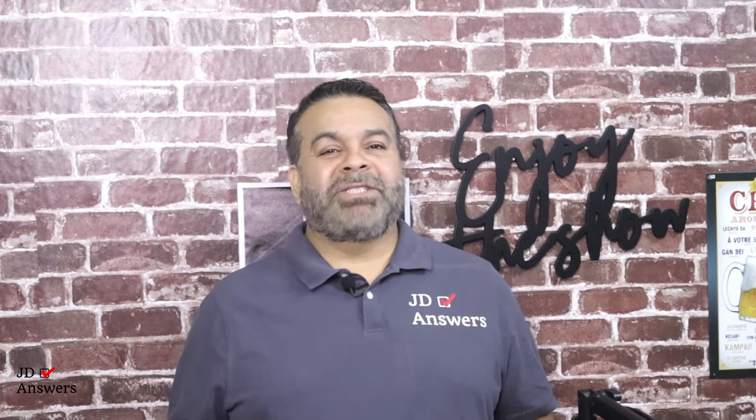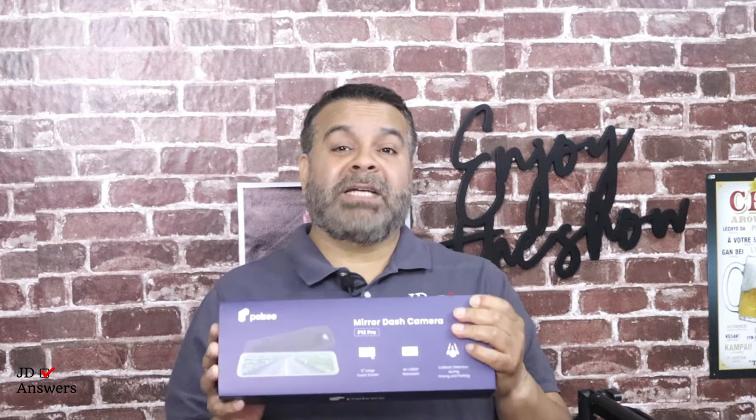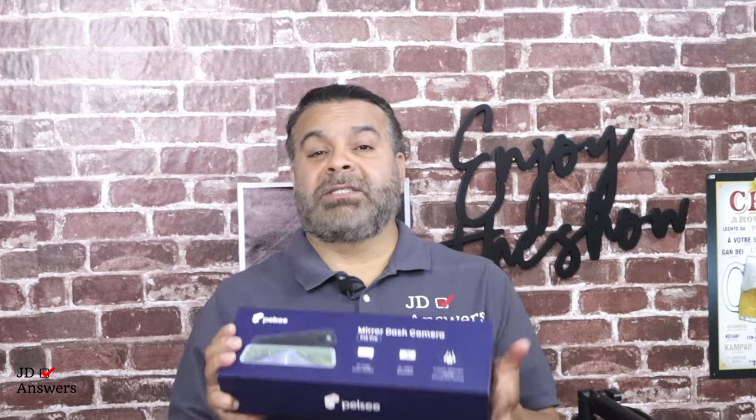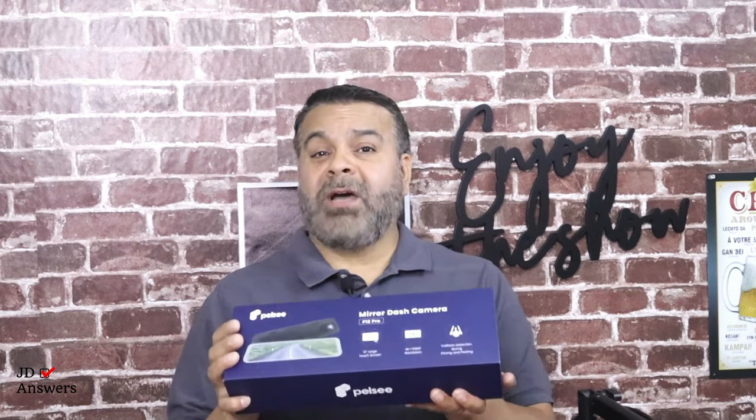Hi there, welcome back to JAD Answers. Today I got the Pelsey P12 12-inch mirror dash cam, and what we're going to do is go ahead and do the installation of this. I'm going to show you step by step how I install this into my vehicle, so that when you're ready to install it you have all the steps that you need.